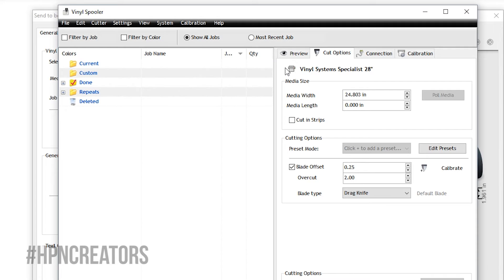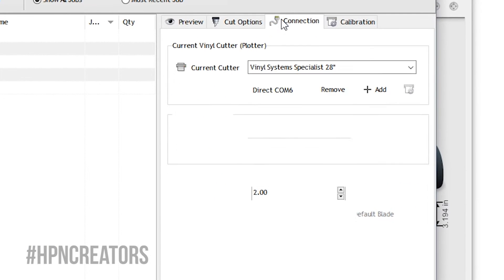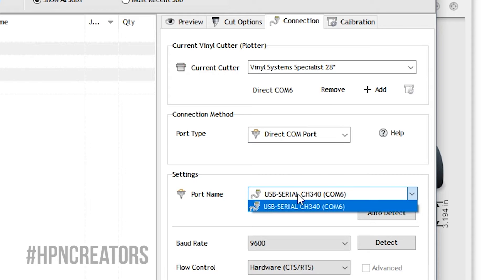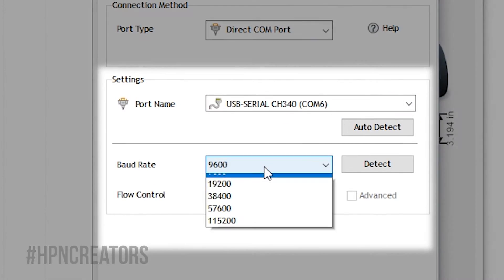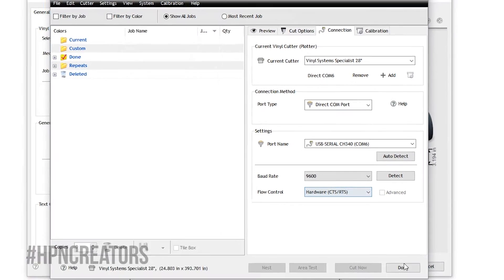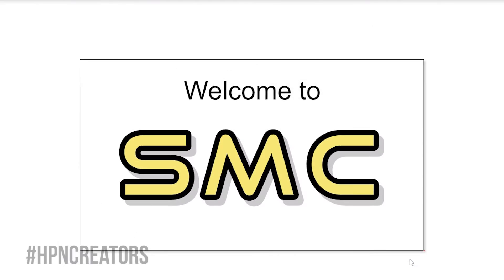In checking if SignMaster does recognize your Specialist Cutter, go to the Connection tab and change the Port Type to Direct Com Port. Then change the Port Name to USB Serial with the Baud Rate at 9600 and Flow Control set to Hardware. With the cutter now prepared in SignMaster, click Done and close the Send to Cut window.